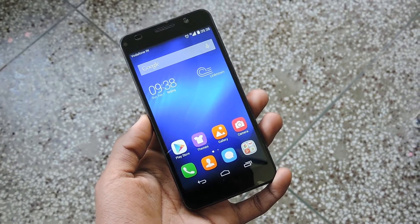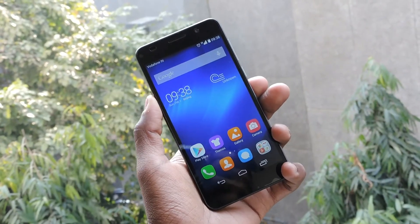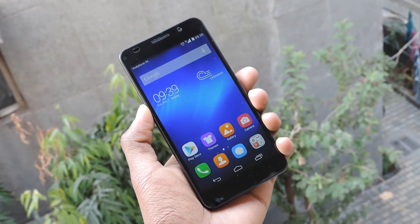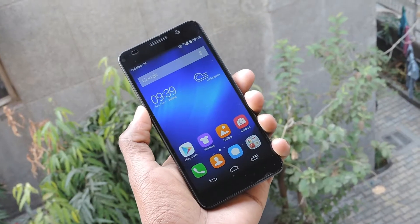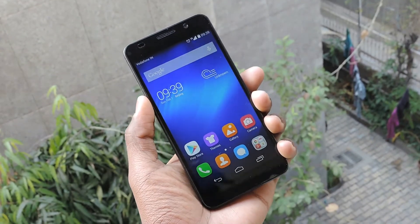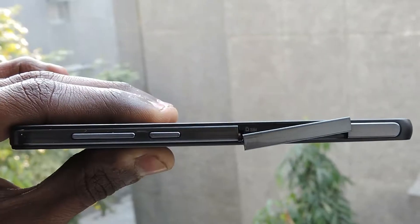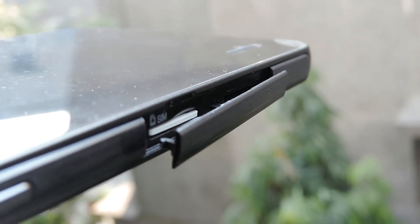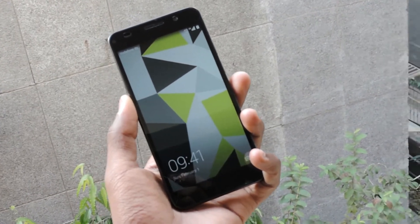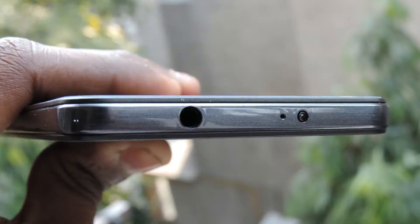On the first glance, you can easily mistake the Honor 6 for an iPhone 4 or 4S. But when I saw its sides, it also reminded me of Sony. The phone, mostly because of its plastic-clad body, weighs just 130 grams, which is on the lighter side for a mid-range phone nowadays. It rests well in hands. The volume rocker and the power key are placed on the right. Below this button is a lid that opens up for a micro SIM and microSD card. The plastic and glass body also makes it rather fragile, so a case would be nice if you are planning to buy it.